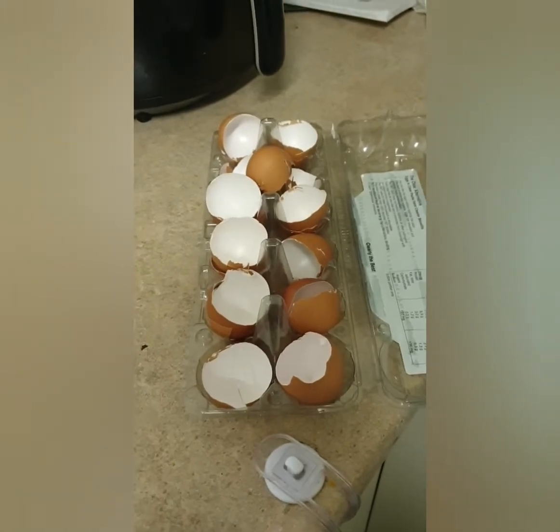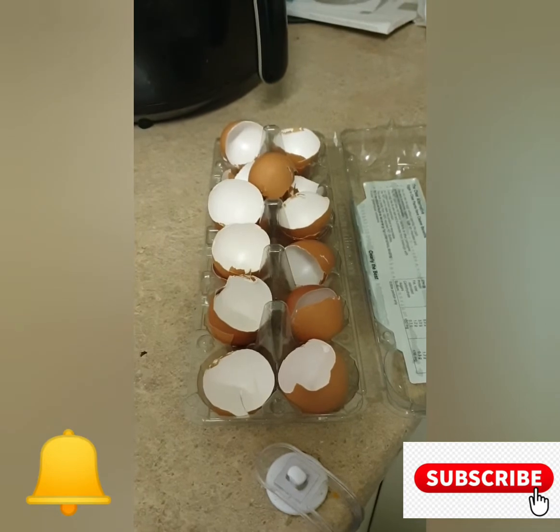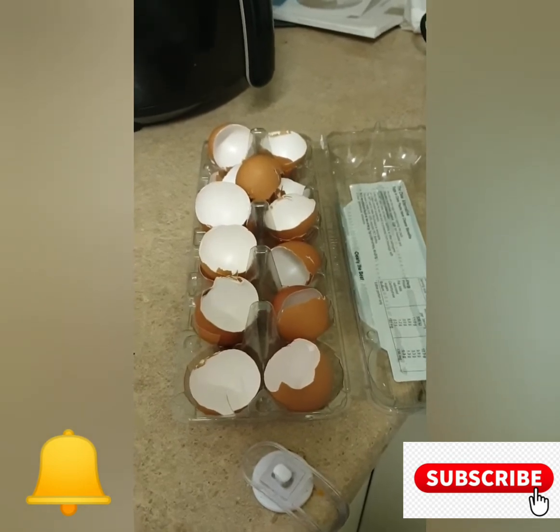Welcome YouTube, fam! How are you? If you're new to my channel, don't forget to subscribe and hit that bell icon so you can see my new videos as soon as they're uploaded. Today I am making shell grit for the wormies.